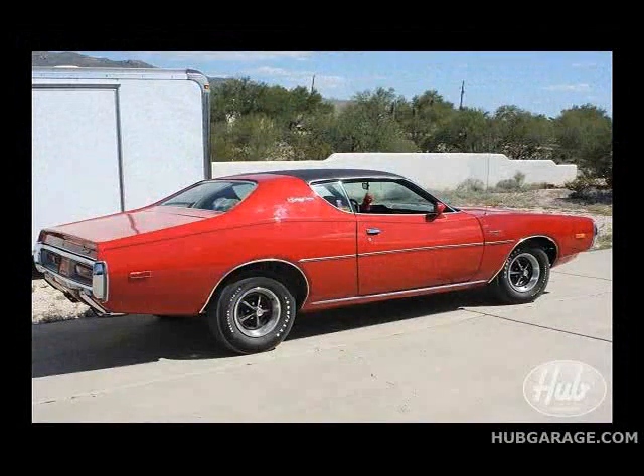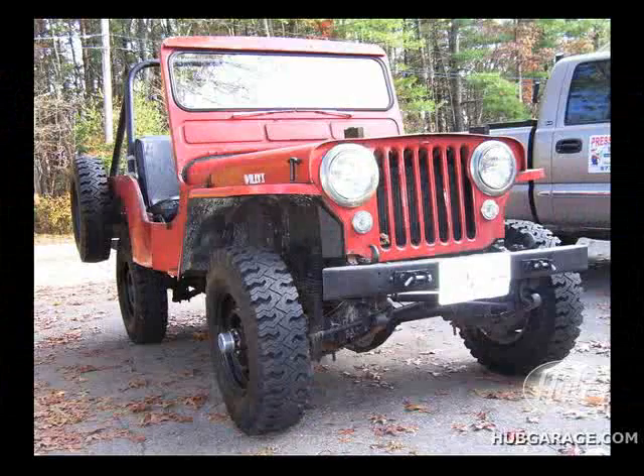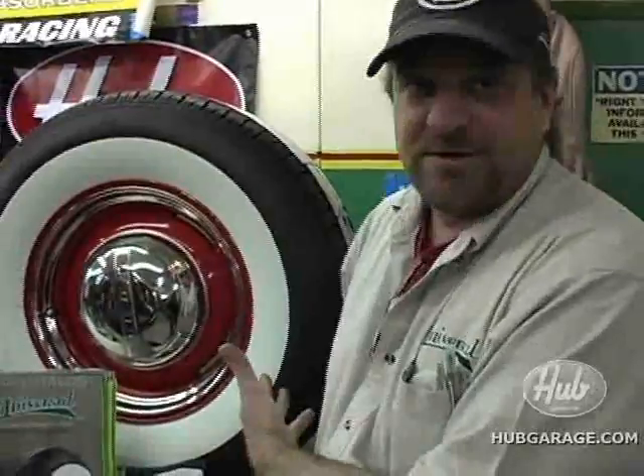We specialize in tires for classics, street rides, antiques, you name it. We can do a Model A or we can do a 69 Z28. You can tell us, we'll find a tire for you. We have them made all in small batches, so they're fresh, they're good, and they look great.